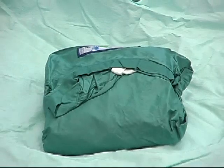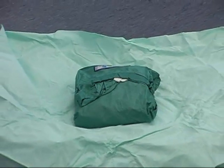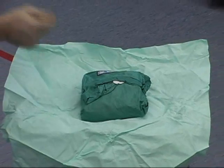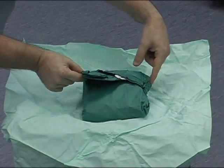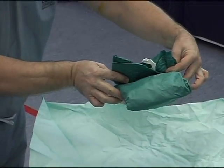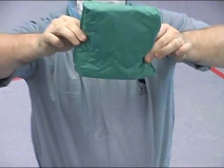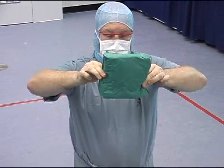Gowning. Locate the neck of the gown and apply a pincer grip with the thumb and forefinger to each side, being careful not to touch the outside of the gown. With the remaining fingers, pick up the folded gown and move away from the trolley.